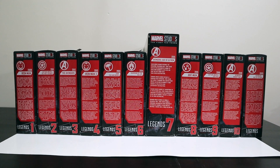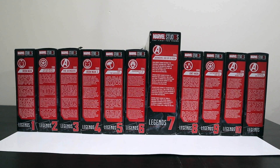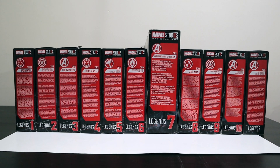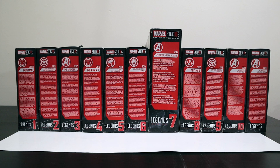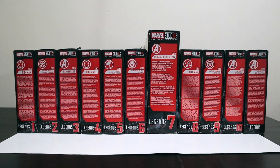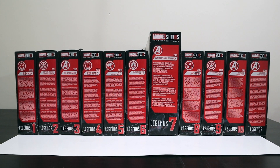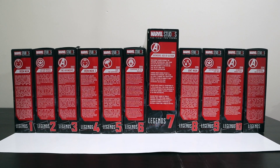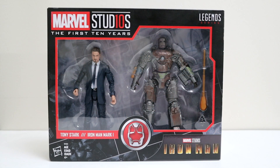Hey, what's up guys, welcome back to Toys and James — as always, I'm James, these are the toys. Today we're going to be starting the MCU shelf, and what better way to do that than to add the Marvel Studios First 10 Years collection. These are all of them — all 11. The only one I'm missing is the SDCC Red Skull, but you don't need him to build the picture. Let's get into it. We'll start off with number one.